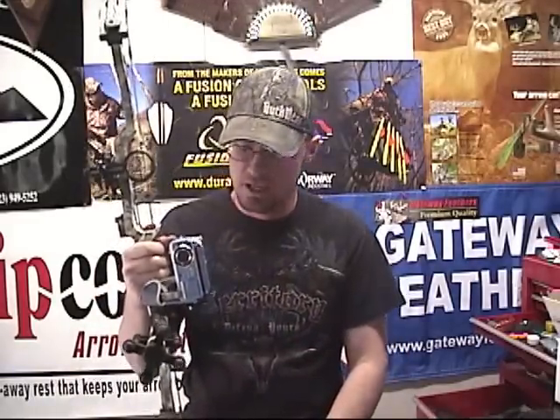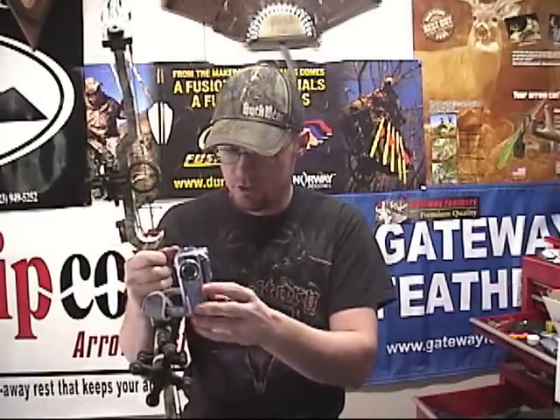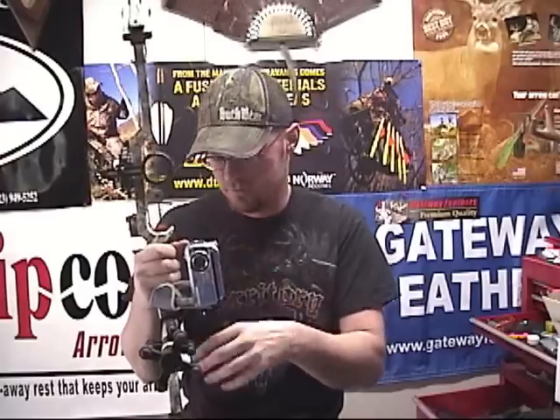I'm very, very impressed with this thing. What this is is a bow-mounted camera mount. There are several different ways of hooking this thing up. We're going to show you that and talk about it a little bit and show you some of the features.